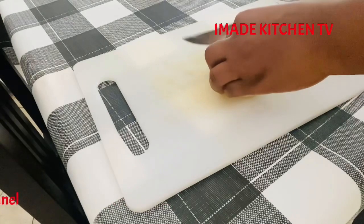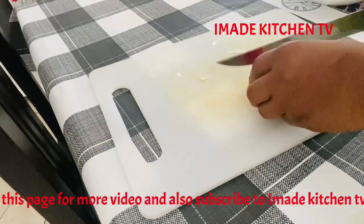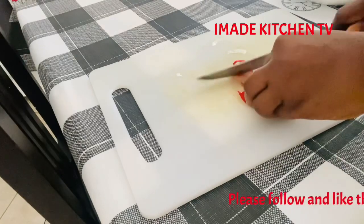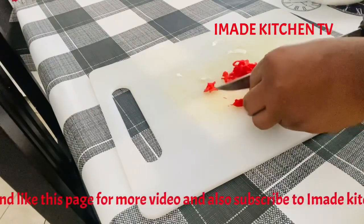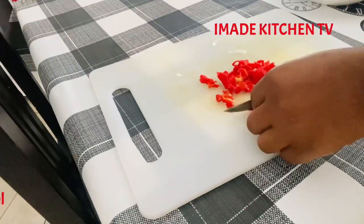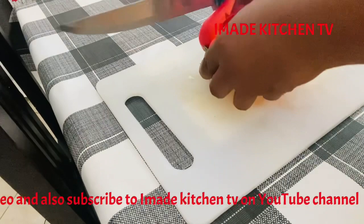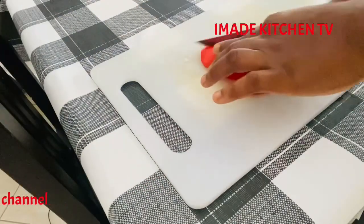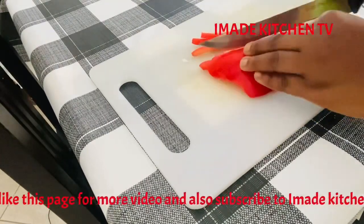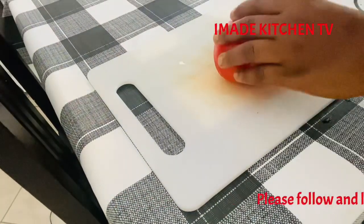Welcome to Imadi's Kitchen TV. It's all about the cooking lifestyle. Keep watching Imadi's Kitchen TV. Don't touch the dial. It's all about cooking and lifestyle.